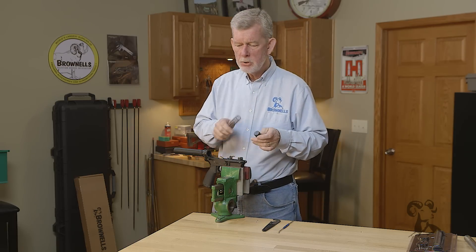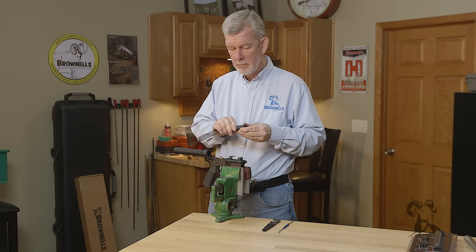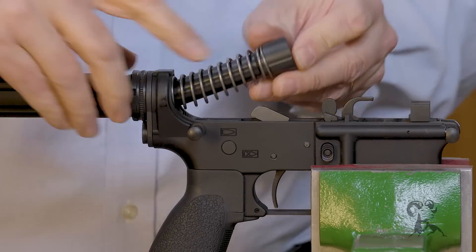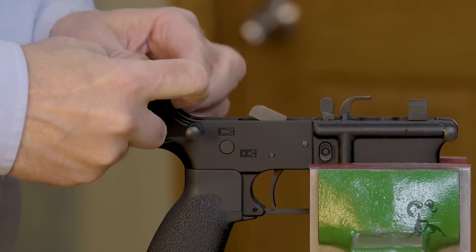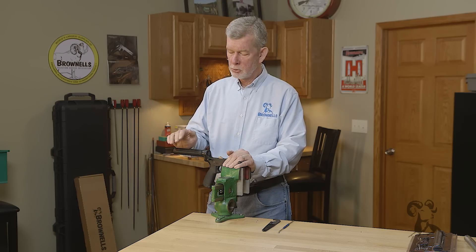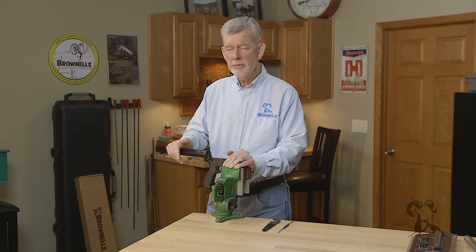And while we're here, we might as well put the enhanced buffer in from Primary Weapon Systems. This is the pistol variant, because this is a pistol — a 9mm pistol — and there you go. Nice and easy, doesn't take long, but it's a great enhancement for your firearm. Thanks for watching.